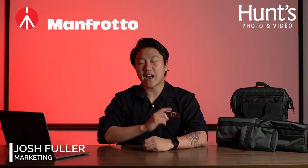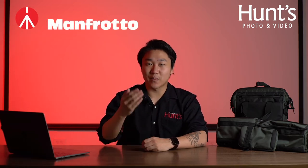Welcome back to another Hunt's First Look video. My name is Josh, and today I'm very excited to be taking a look at the brand newly revamped iconic Street Series of bags from Manfrotto.